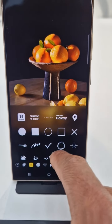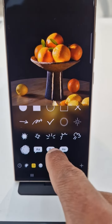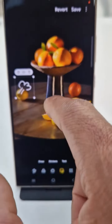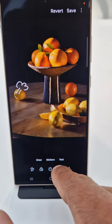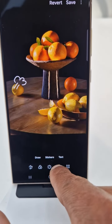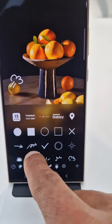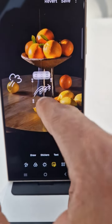Whichever one you want to use, you can choose them. Let's use this one and paste that there. You can use more — let's use another sticker. Yeah, try this one.